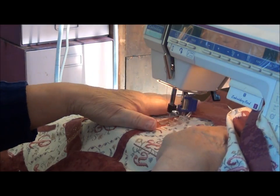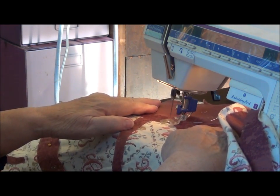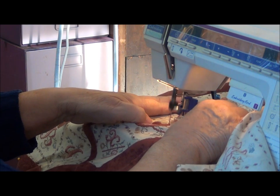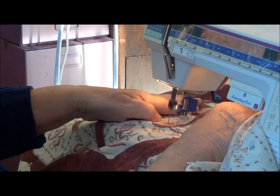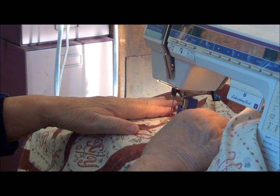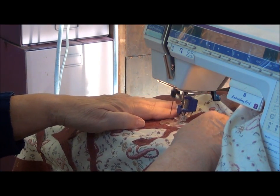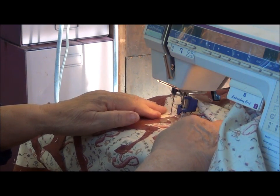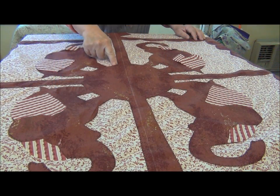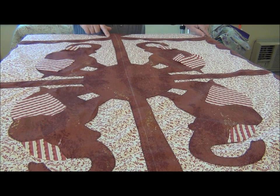These appliqués need to be pinned down well. I thought I would try the darning foot because I can go sideways and I can go forward. So the buttonhole stitching is done on all four corners and on the outside of the circus tent.